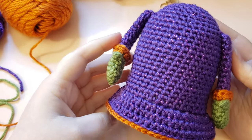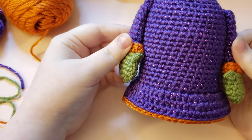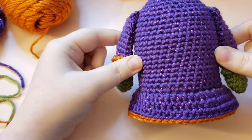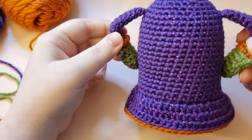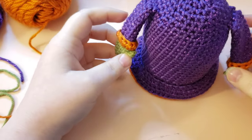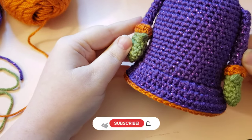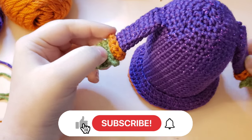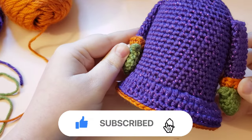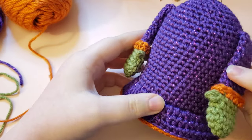Here is your finished Halloween Witch Gnome body! I hope you enjoyed this portion of the tutorial and found it easy to follow along with. I hope you'll stick around and continue on to crochet along part three — I'll have it linked in the description box below. If you're following along in real time, part three will be up tomorrow. Hit that like button, subscribe if you haven't already, and click the bell icon for notifications. I'll see you guys on the next part for our Halloween Witch Gnome — bye!